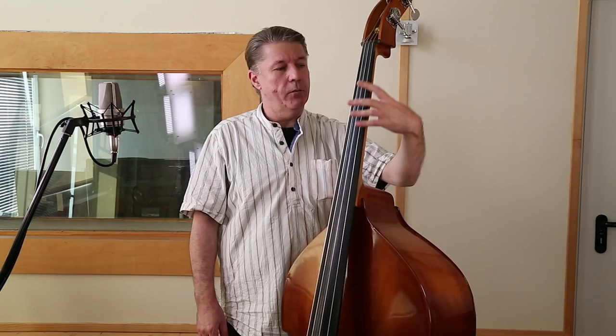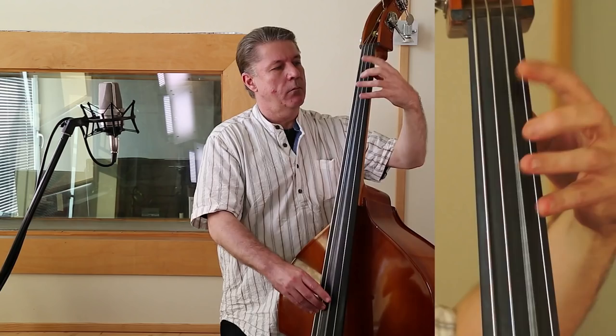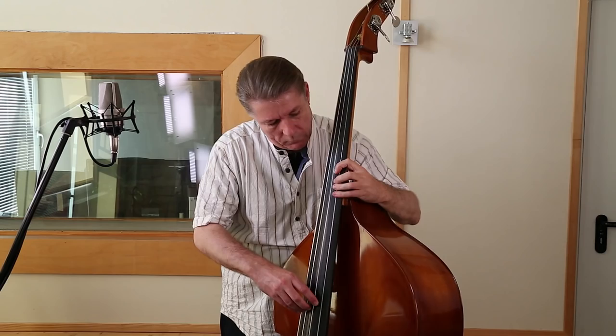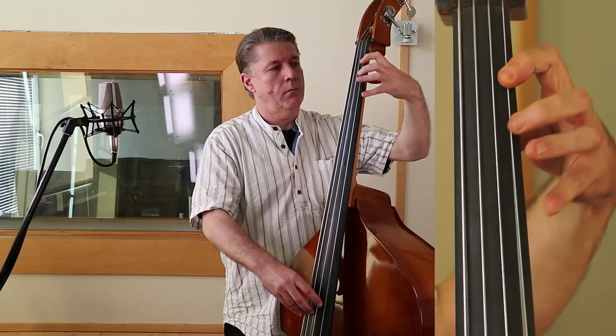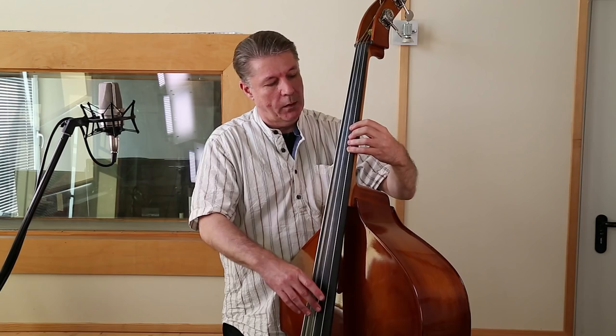Ich gebe mal ein paar Beispiele. F-Dur. Oder A-Dur – das fängt schon mal an mit einer Leerseite. Was auch auffällt bei der linken Hand, wenn man Kontrabass spielt, ist, dass wesentlich mehr der Zeigefinger und der kleine Finger benutzt werden. Hier zum Beispiel.